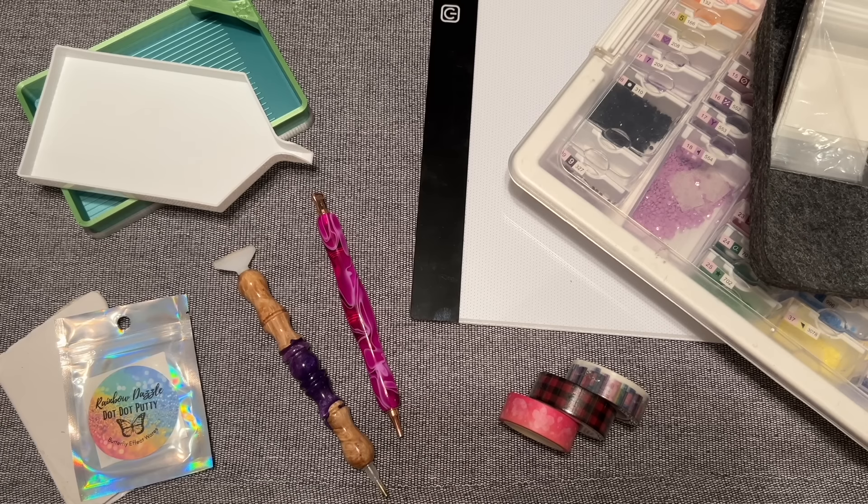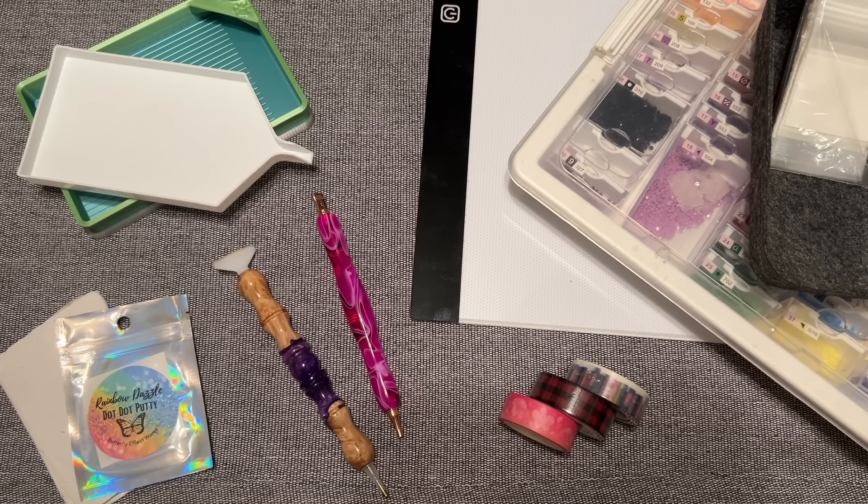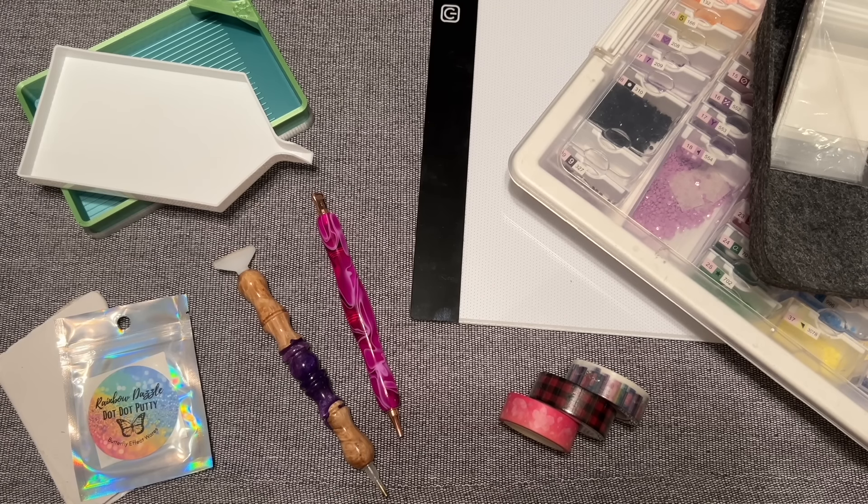Hello everyone, welcome back to my channel Diamonds and Washi. My name is Katie. If you're new here, hello and welcome — I hope you'll consider subscribing. If you are back, welcome back! Today I am here with my top six accessories upgrades for beginning diamond painters. I'm going to take you through each of these different tools and give recommendations from both a budget price point to a boutique or bougie price point.